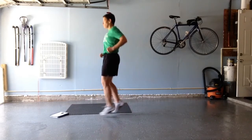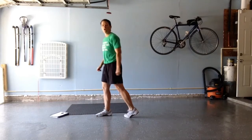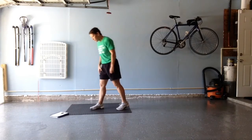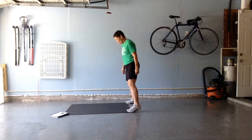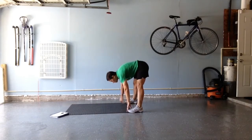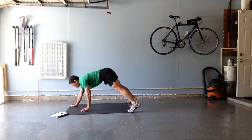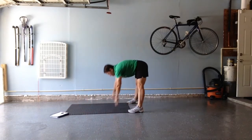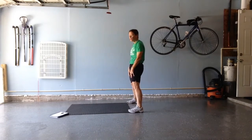Counting one through all the way up to 20. After those 20, we're going to do five walkouts with a push-up here. Walk myself out, do a push-up, come on back in, and stand up. Five of those.